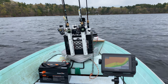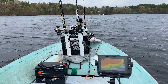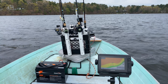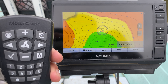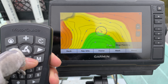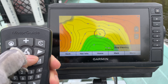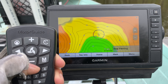Overall I'm pretty satisfied with the spot lock function of the Motor Guide Xi3. Now let's check out the jog function. I'm at spot lock mode — let's try it. Going to the front: one time, two times, three times.